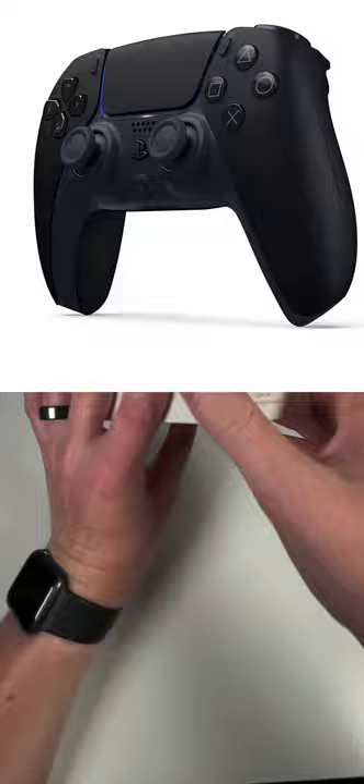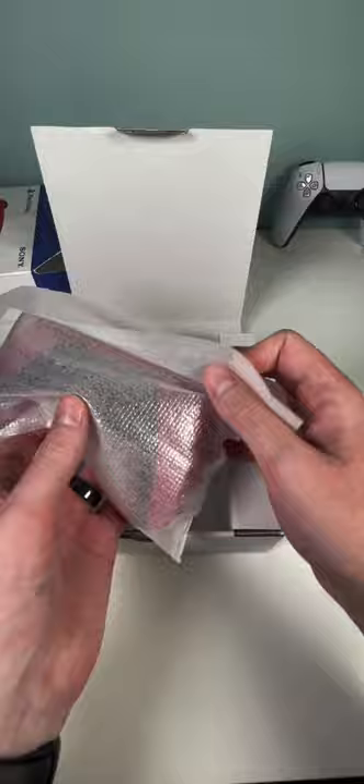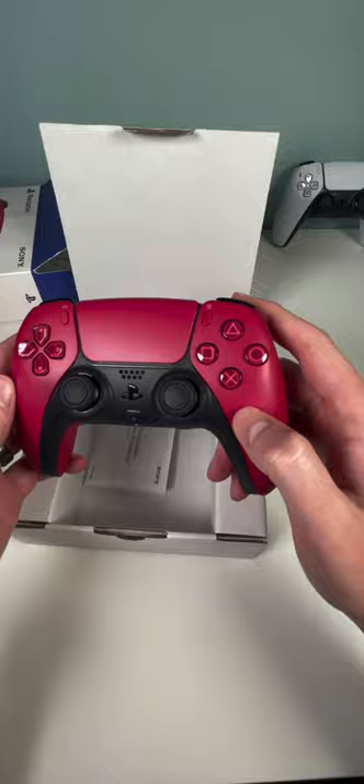So let's open this thing up. I assume it's gonna be in this box here. Let's open it up and there we go. Looks like it's in some styrofoam here. We'll take it out and there is the Cosmic Red PlayStation 5 controller.